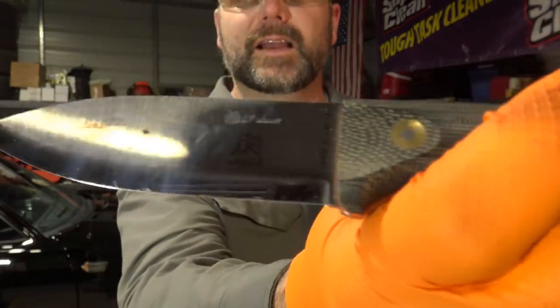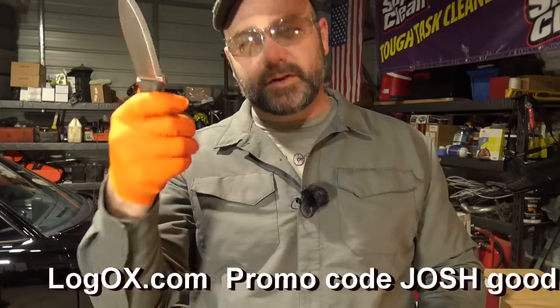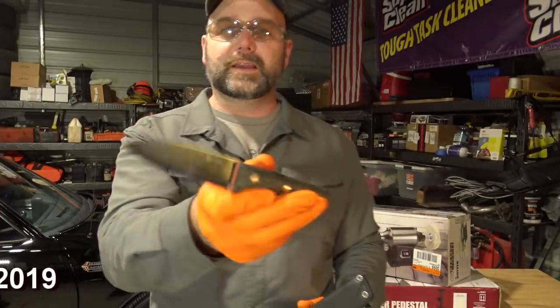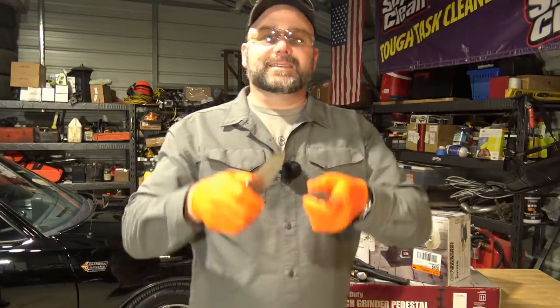This is an LT Wright knife, a special edition from Logox. It's a really cool knife, and if you use the promo code Josh at logox.com at checkout, you will get 10 bucks off. So come along on the farm vlog today, we're going to have some fun playing with these knives.